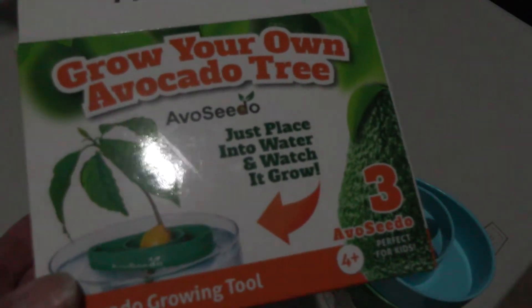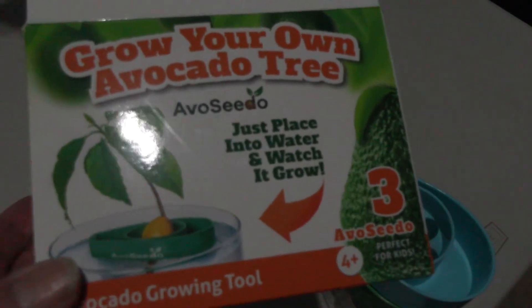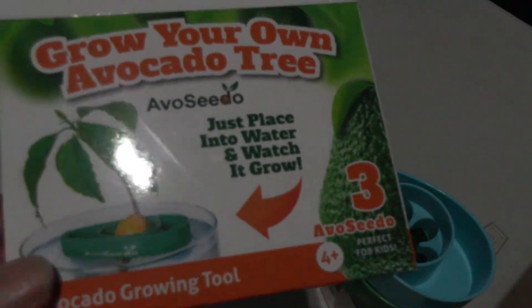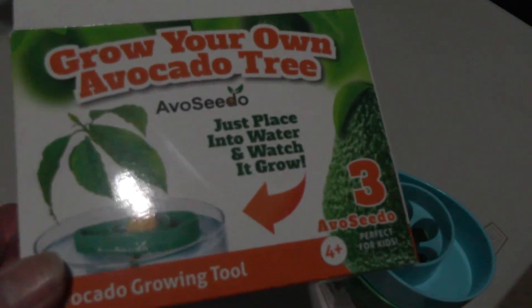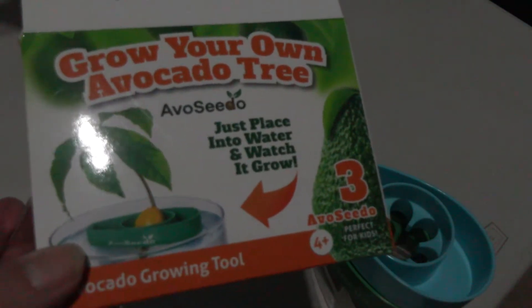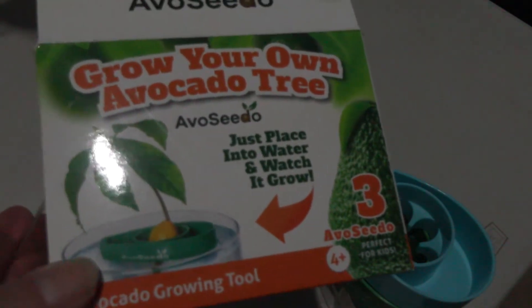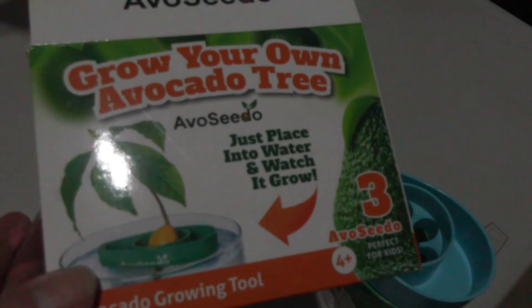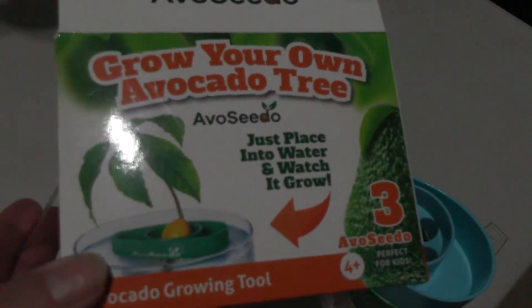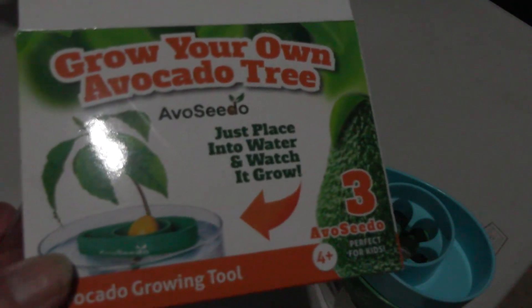Stay tuned — I'll post another video when I get these three avocado seed boats filled and floating in water, and we'll do constant updates to see how well they work. Thanks a lot, you all have a great day, evening, morning — whatever it is, wherever you are. See you in the next video, take care everybody, bye bye!